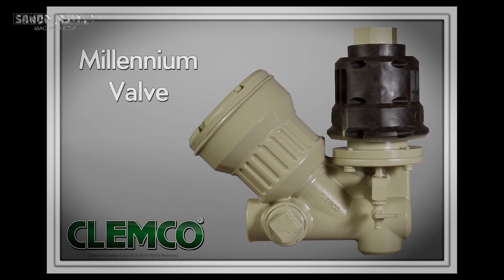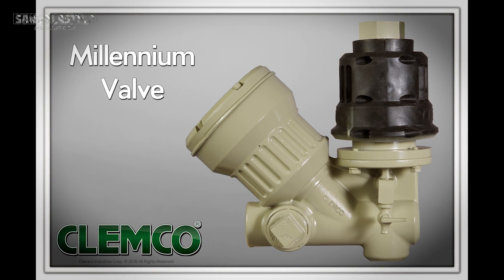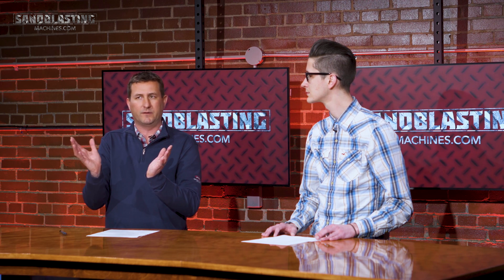Now let's go over to contractor blast machines. The contractor systems are set up with what they call the millennium valve. The millennium valve is an all-in-one system where it has the inlet valve on one side and the outlet valve on the other side — almost like a twin cylinder engine, where you have one side on the inlet and the other side on the exhaust, depending on where you're at in the cycle. This also utilizes the RLX control handle and twin line hose, just in a slightly different way of pressurizing and releasing pressure from the pot.